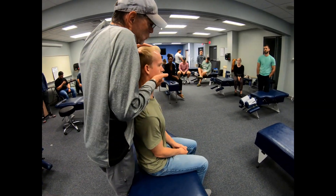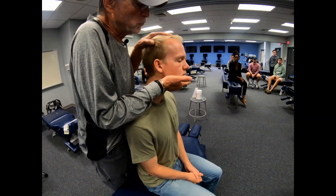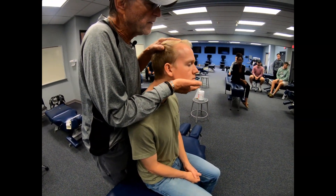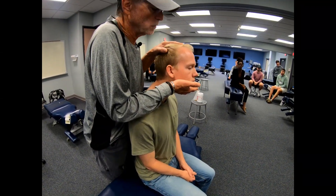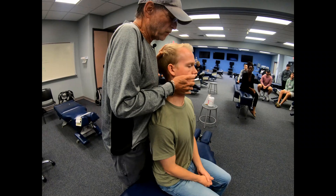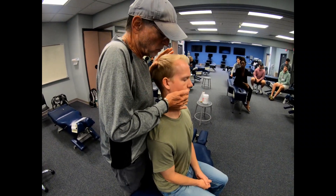First, you want to train your patient to perform the movement. When they protract forward, this is going to create flexion at T1, T2, T3. And when they come back and retract all the way, that's going to create some extension up at T1, T2, T3.